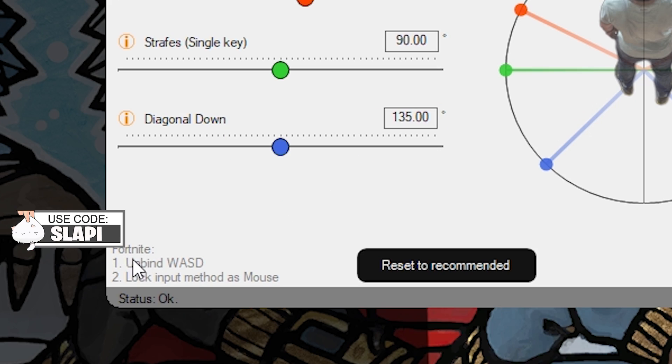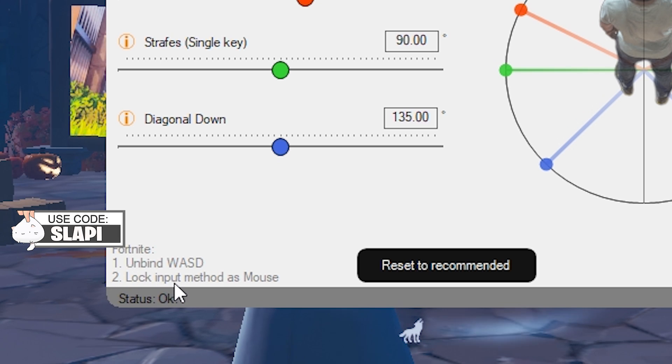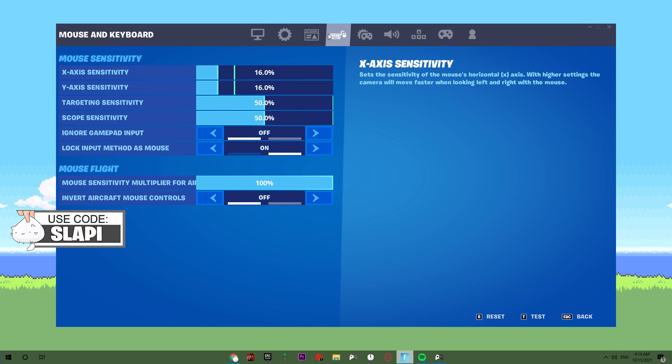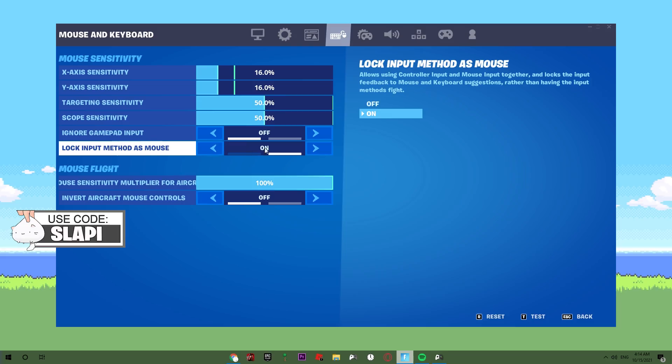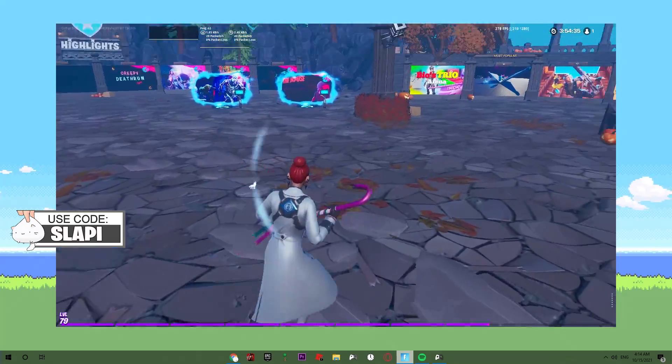As you can see here, it's showing you how to configure it. What you need to do is just unbind the W, A, S, D keys and lock the input method as mouse. You just need to unbind W, A, S, D and set the input method to 'on'. Okay, now we're ready.